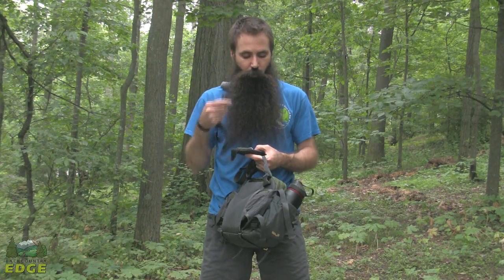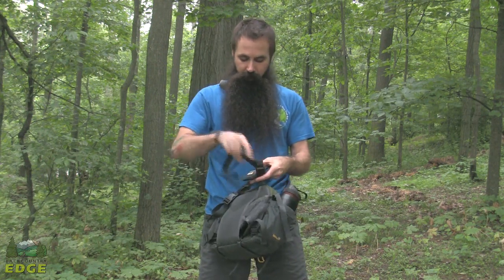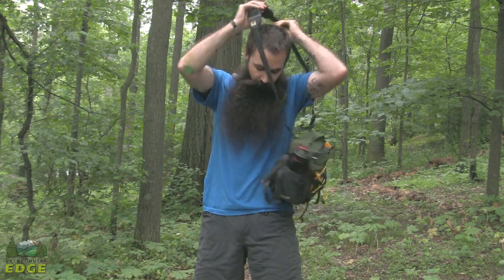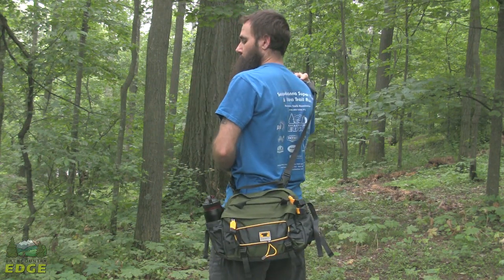A second way to carry the Tour is over the shoulder. A fully adjustable shoulder strap is included and clips easily into the back of the Tour. I have also tucked away the hip belt — there is a nice dedicated spot to do that — and then you can wear the Tour as a shoulder bag.